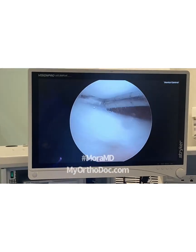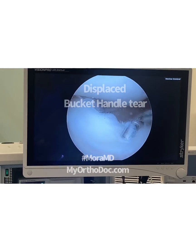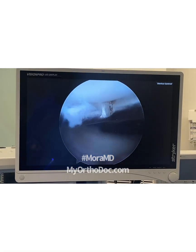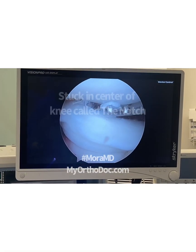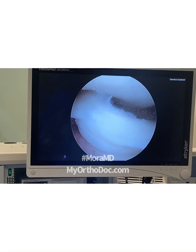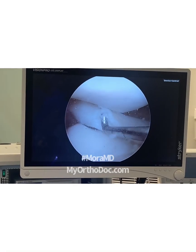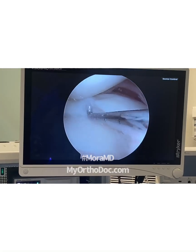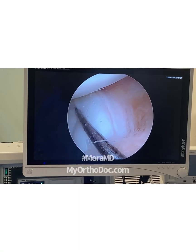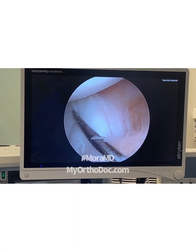We have what's called a bucket handle tear. This structure right here, it's soft, is between the two bones of the knee, but it's not supposed to be here. And as you can see, it's got a rainbow shape to it. It's actually the medial meniscus, and it's supposed to be over there. You can see the rip right there. This is called a bucket handle meniscus tear.